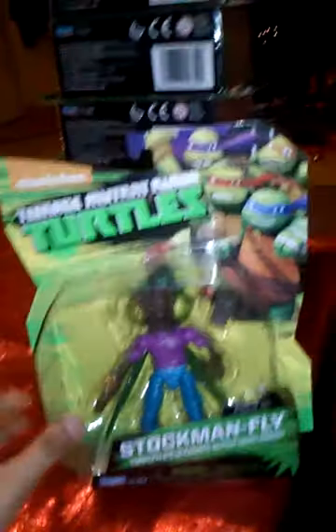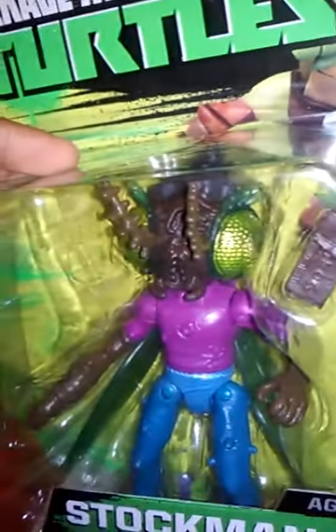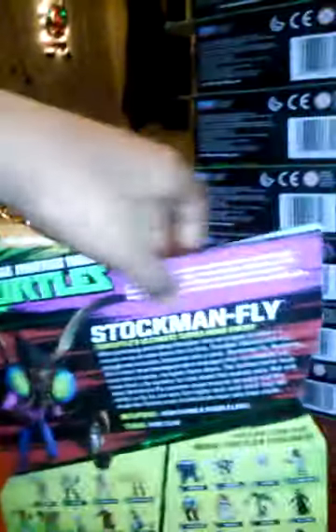New packaging — well, not really new but kind of new. He comes with a chocolate bar and he has the green metallic eyeballs. Here's the back of his packaging — pause and read if you want. You can look at the other figures you can buy and collect.